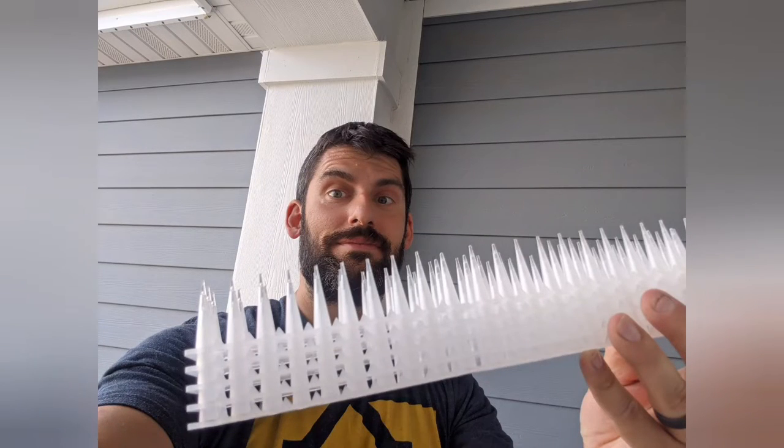Hope you enjoyed this video. I have high hopes for these spikes that they'll keep those dang barn swallows away. Please like and subscribe.